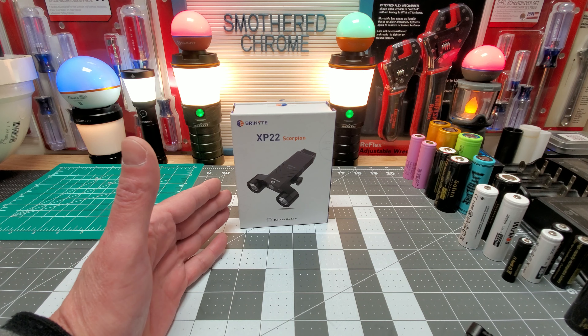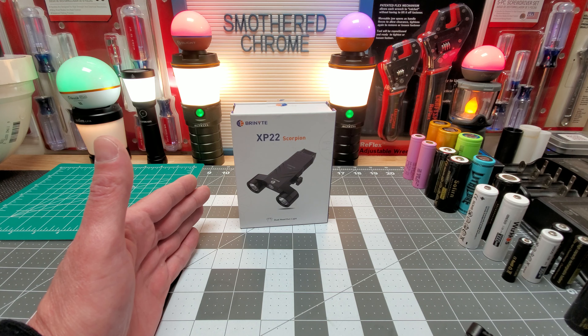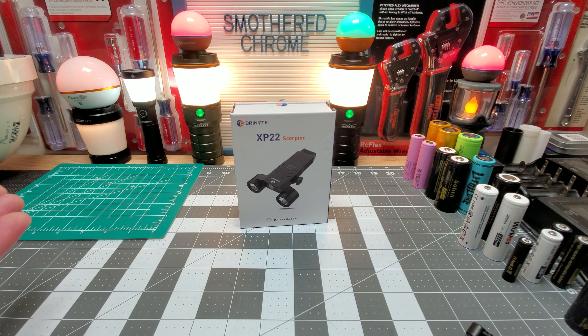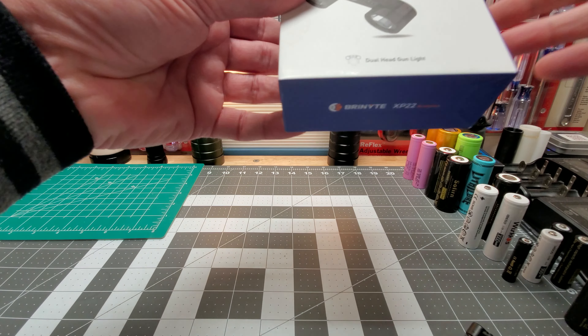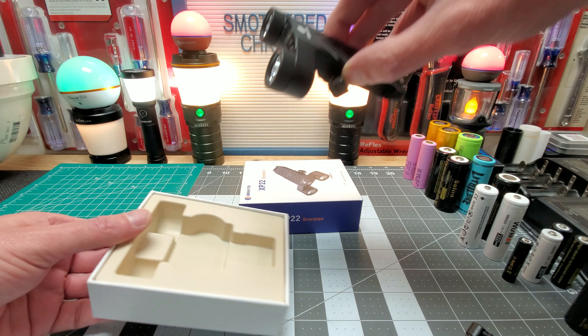From just playing with this for a little bit of time, I plan on getting a tactical shotgun with side Picatinny rails, and I think this will be awesome for that — that's one of my future purchases. But yeah, this also does have magnetic charging, which is kind of cool. This thing is just pretty slick in my opinion.